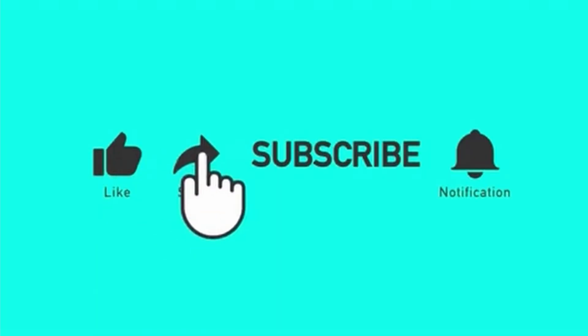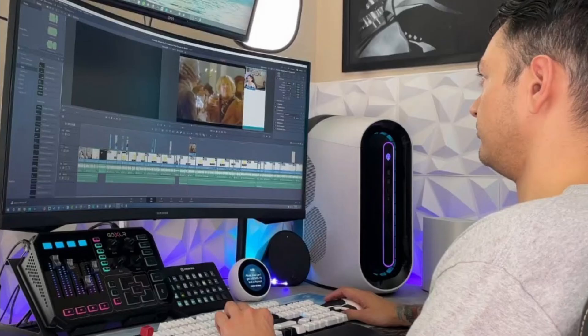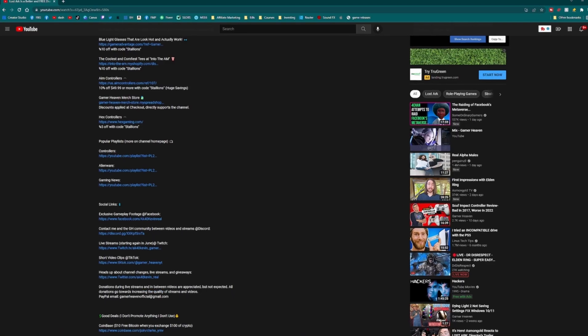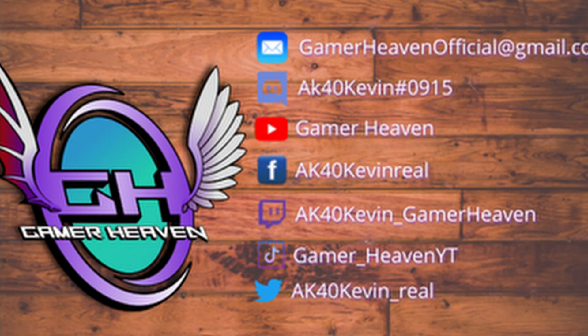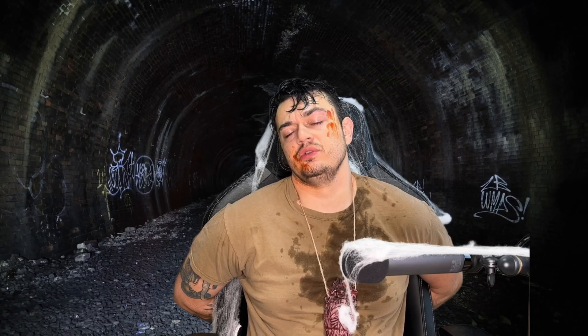If you enjoyed the video, liking it helps it get seen by more gamers. I cover news in the gaming community, tutorials for streaming and YouTube setup, and honest gaming product reviews — keyboards, mice, headsets, controllers, mics, chairs, and more. There are exclusive discount codes in the description, links to my socials, and a community Discord. Starting in June I'll be live streaming regularly on Twitch. This has been AK40 Kevin hosting Gamer Heaven — thanks for watching, peace.